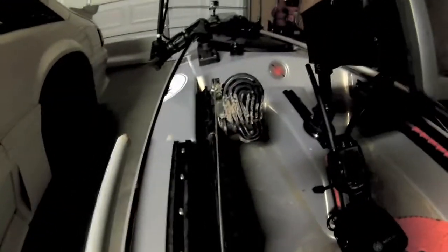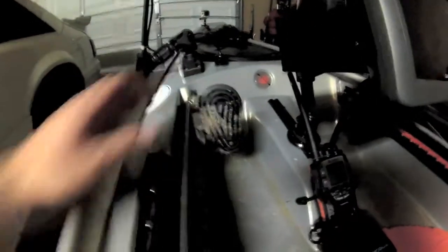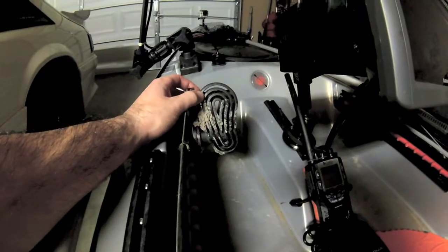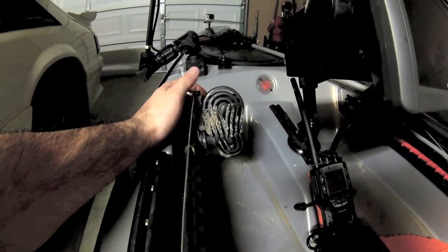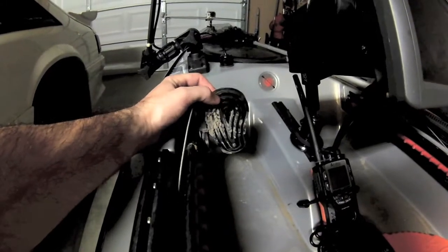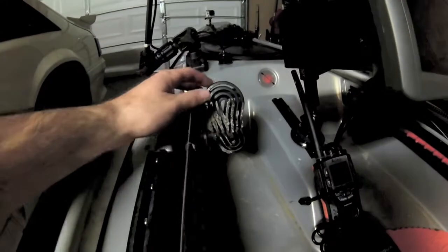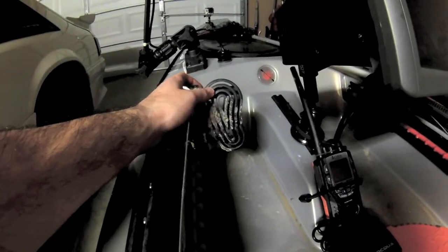Moving back, these are the toe controls for the rudder — they come with the rudder kit in the angler edition of the Skimmer 140. Instead of sliding left and right, your feet stay even and you just work your toes to go left or right. Much better than the sliding style.